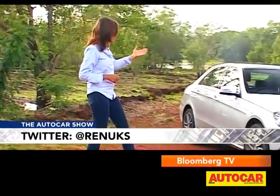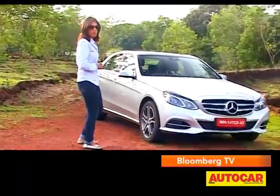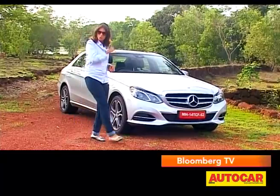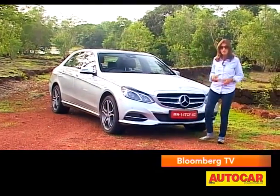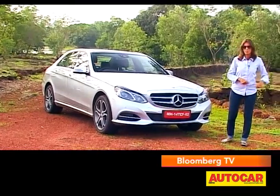Hello and welcome to the Auto Car Show. There's a big war going on between the German Trinity in the luxury segment, with each one trying to outdo the other. Mercedes is now stepping into the fray — the E-Class has just got an upgrade. Every little bit counts in this war, and this is not just a small change; there are quite a few differences. Let's see what they add up to.